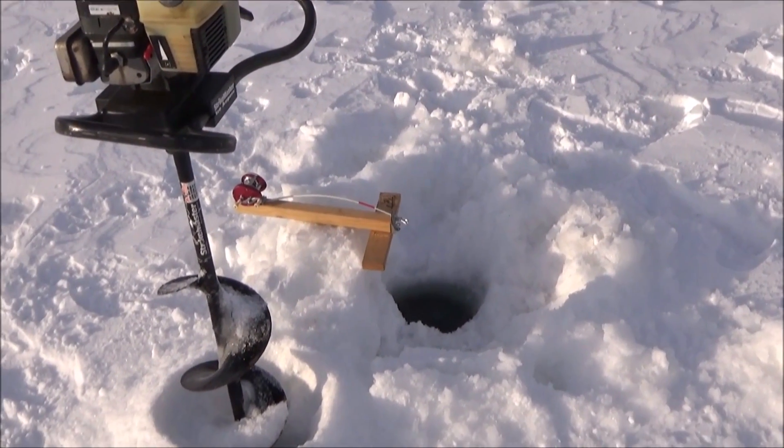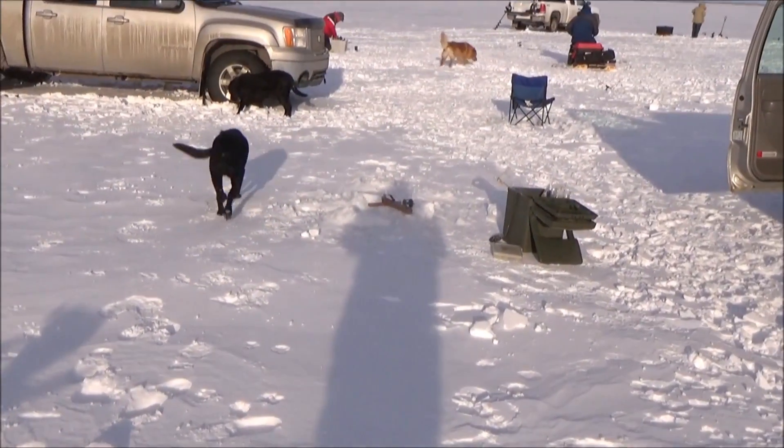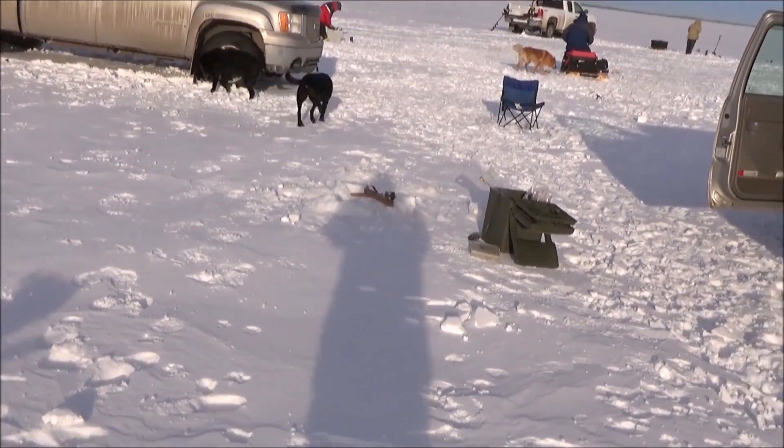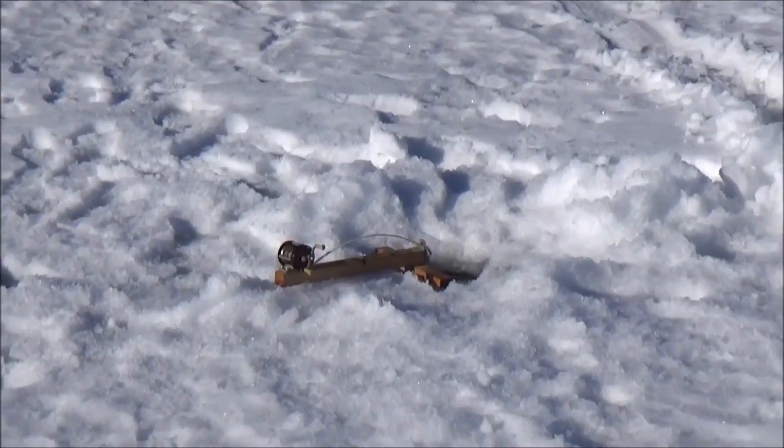Well, here we are out on the lake. We've got a whole bunch of rig-a-jigs set up, we've got dogs and friends, and we're ready for a good time. We're going to catch some fish and show you how these rig-a-jigs really work.